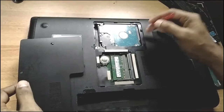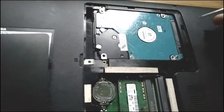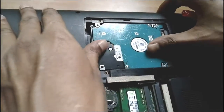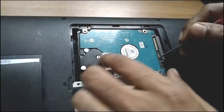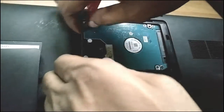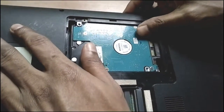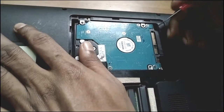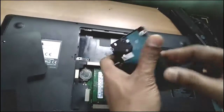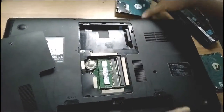Here you can see the hard disk port. You have to remove it just like this — don't press too hard. Be careful, don't damage it. Press like this — it clicks like this.